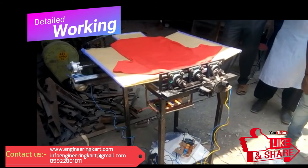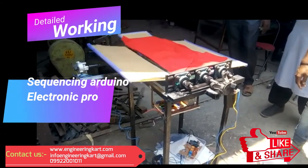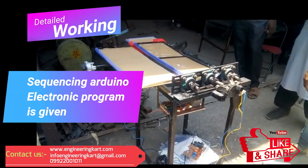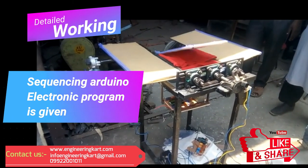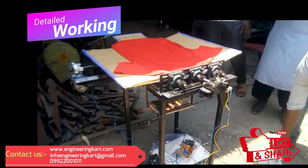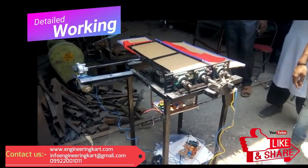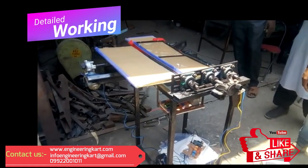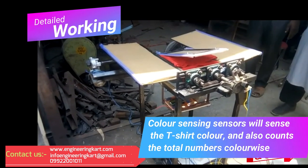Now we will see the working of the developed machine. First of all, press the start button. As per the given program, the circuit will start and will give signals to mechanical hardware items. Initially, the first motor will start. First it will rotate anti-clockwise, then after a specified time it will rotate clockwise, and then again anti-clockwise. After the first motor, the second will get start. In this machine, at a time only one motor is running. The detailed working you can see in the video.